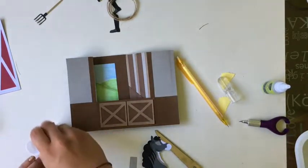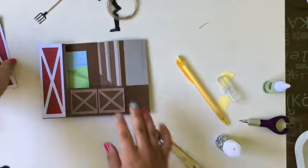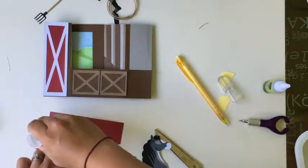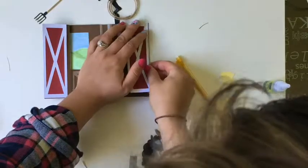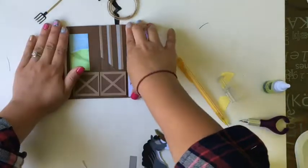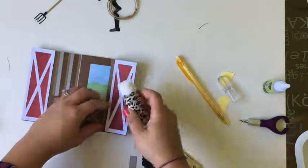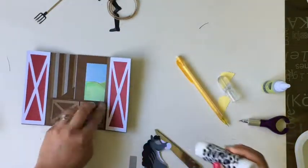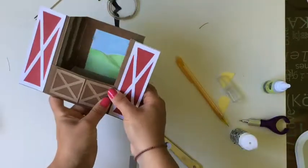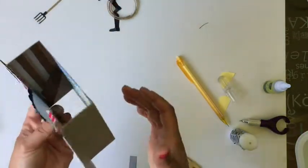I'm just putting glue on the back of things and sticking them onto the card — I mostly want to show you where I stuck everything, how I stuck everything, and what elements I used with the Cricut. This corner is driving me crazy so I'm going to glue that down. There we go — all the base elements are pretty much done and now we're going to add in that horse.